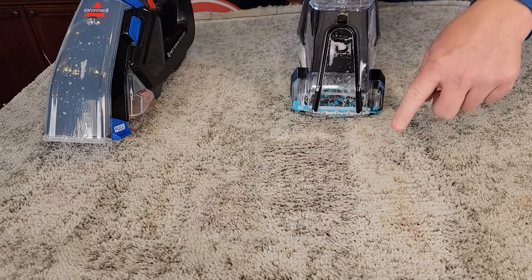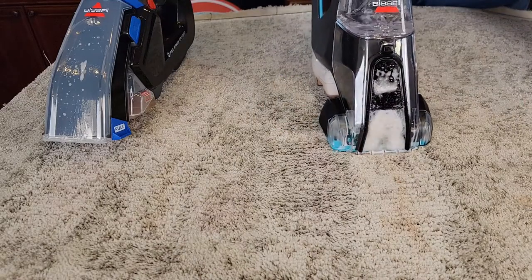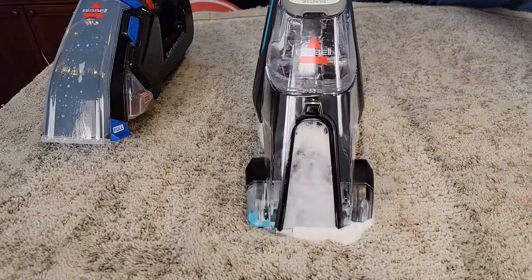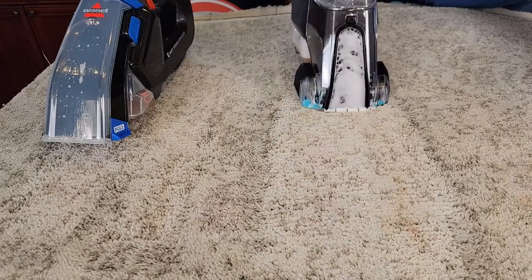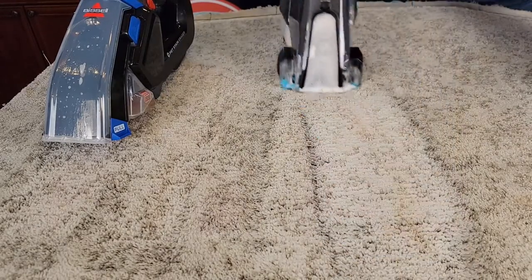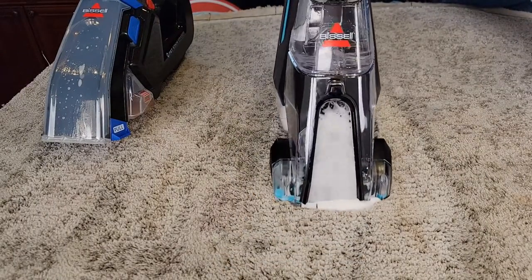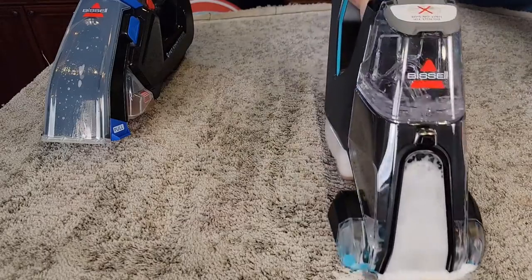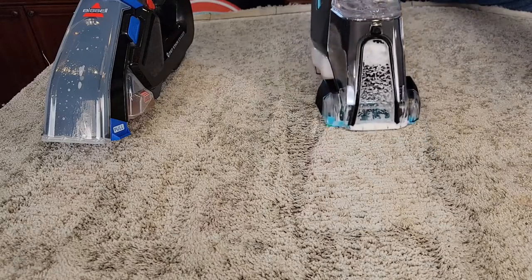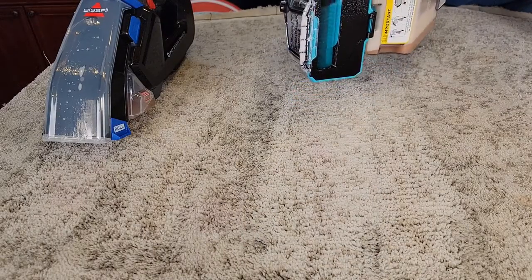Now I'm going to go over it using just the suction — turn the brush off and go over it to get all of it out. Then I'll turn the brush back on and kind of let the brush do the work. It spins pretty quick.